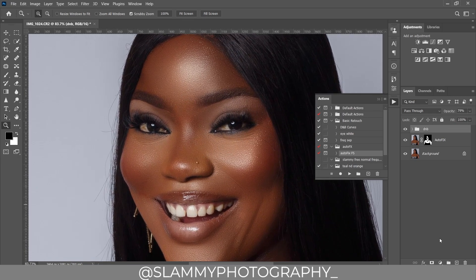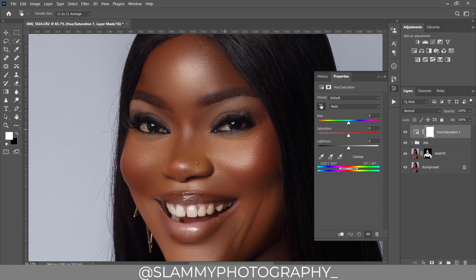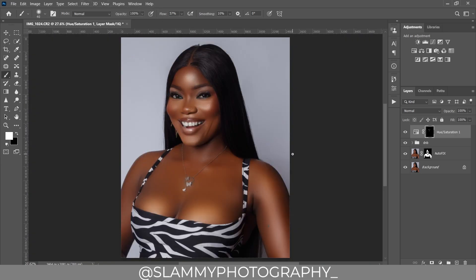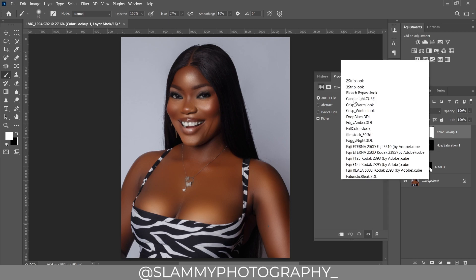Next, we are going to whiten the eyes and teeth, which is very easy using a Hue/Saturation adjustment. Target the eye area, desaturate, and increase the brightness. Invert the layer, take your brush, and paint on the eyes to remove the reds. Paint on the teeth as well to remove any discoloration. Increase the flow if needed to speed it up.